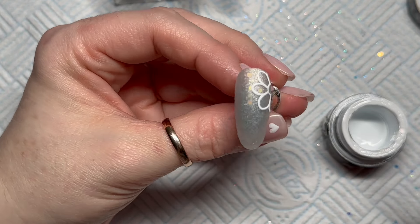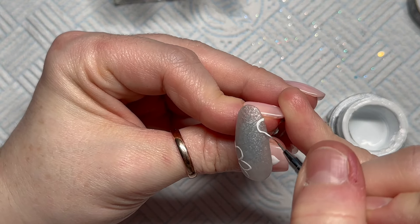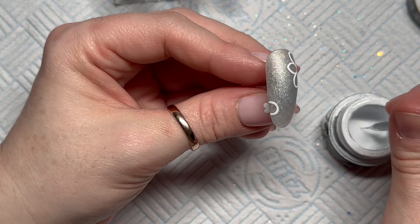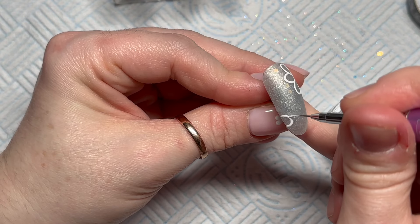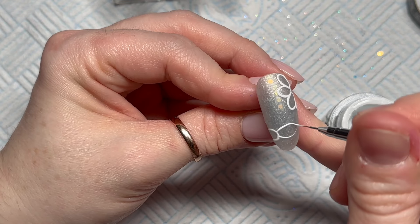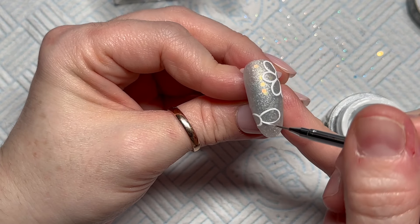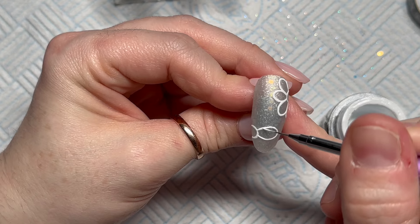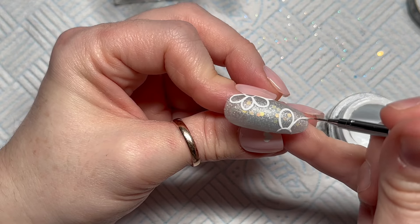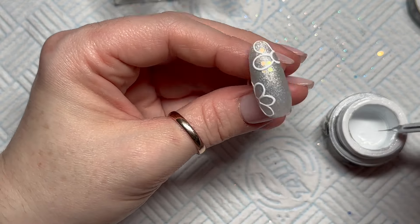I'm just taking that bit off the nail. On this nail I'm adding one more flower coming off the other side, slightly further down. On the other three nails, I do one coming off the top and one coming off the bottom. The flower positions are mirrored between nails — so the flower top right on one nail would be top left on the next, and the bottom one would flip from bottom left to bottom right.